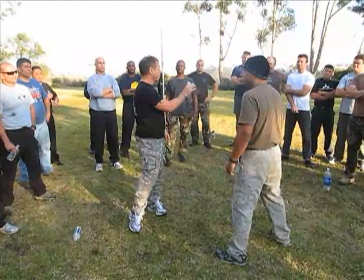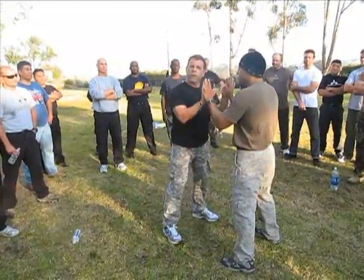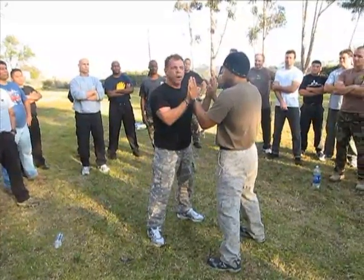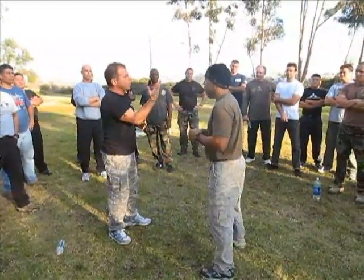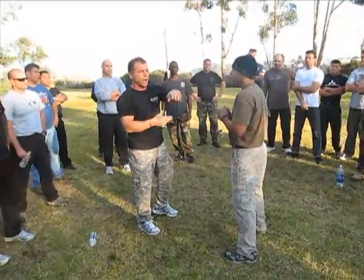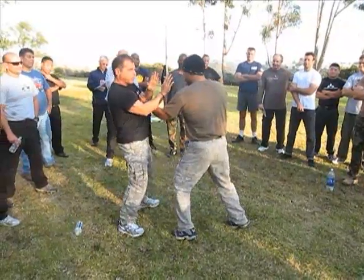A great drill to practice this is a mirror drill. Tony, as fast as he can, is going to come up the middle and grab my throat. It's to practice just the flinch off of that. Don't think about doing a tan sao, don't do a bong sao, don't try and block it — just up the middle, grab your guy's throat, and just practice flinching.